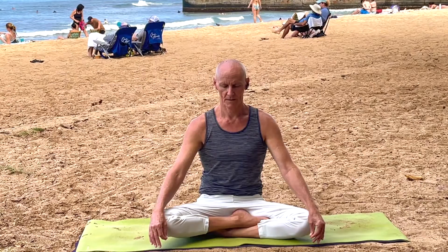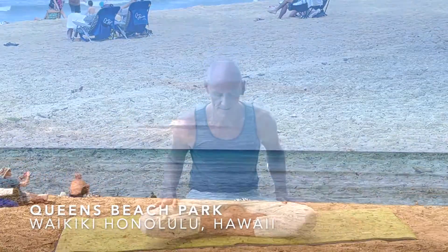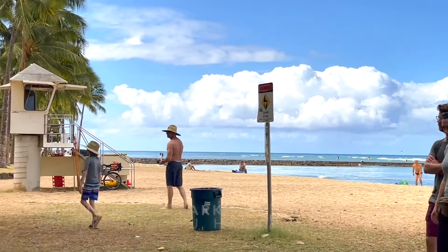When you're ready, please come aware of your breathing again, starting to turn your attention outwardly and opening your eyes.